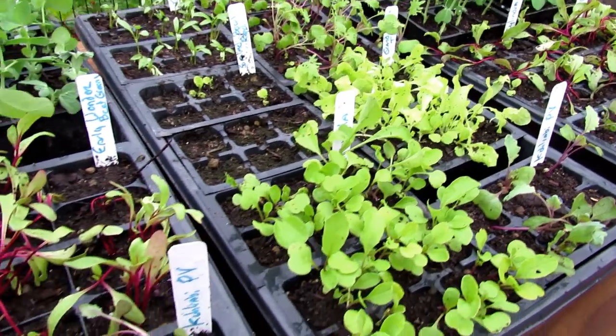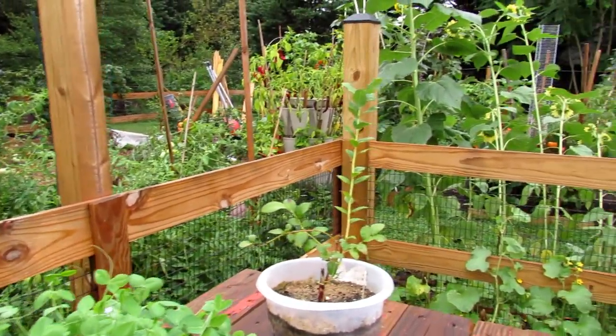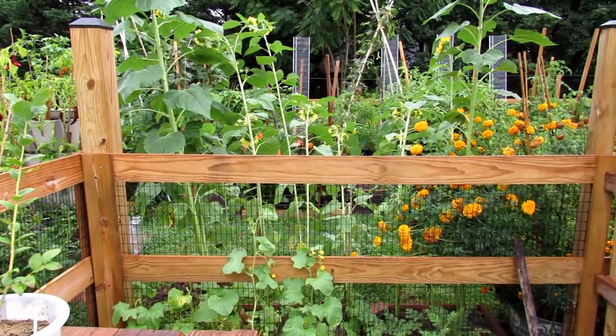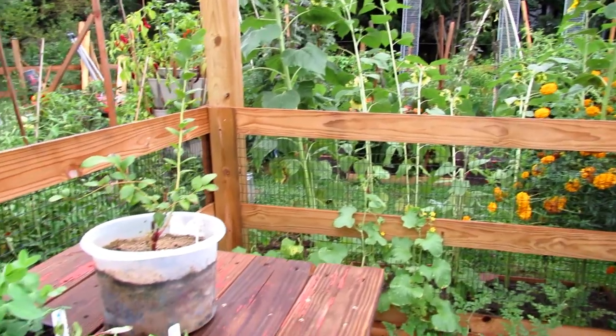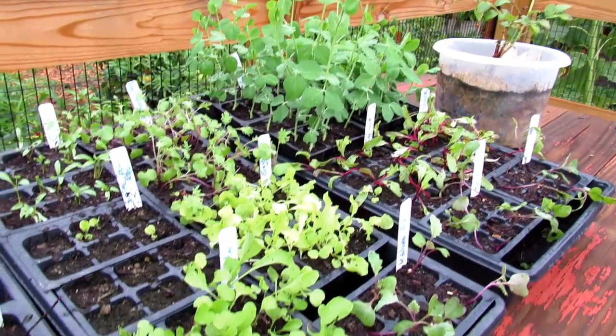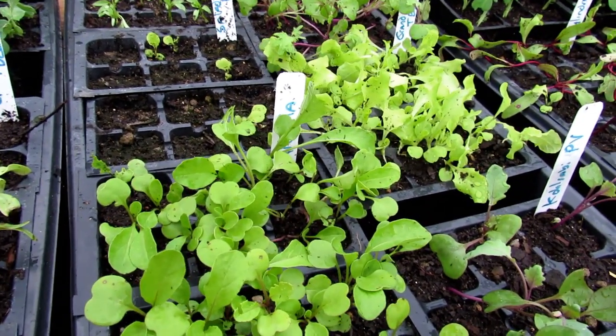The reason you'd want to start in flats is because you don't have room in your garden because your summer crops are still out there. Today is August 23rd. I'm going to be removing a lot of these. The humidity finally broke — it feels cooler today and the cool weather is starting to roll in. These were started on August 9th. If you want to check out the first video, I'll link that.